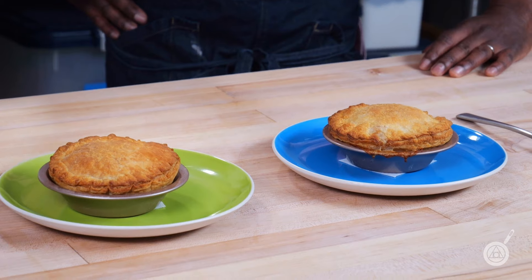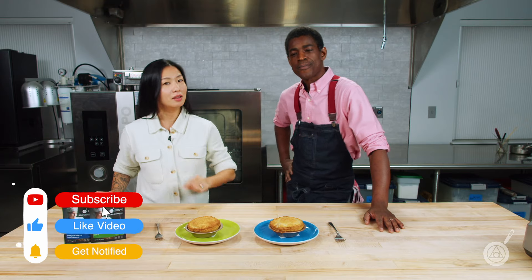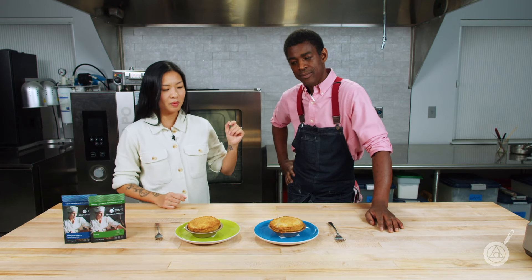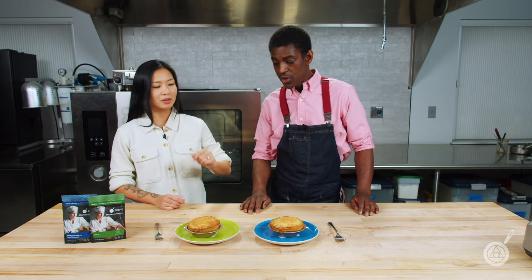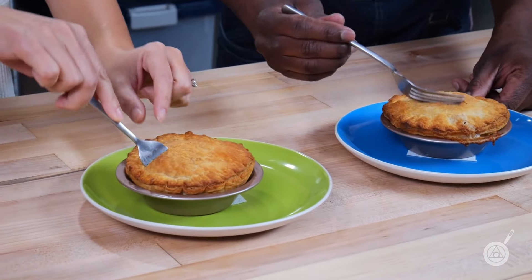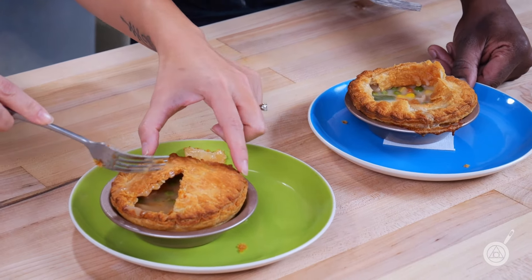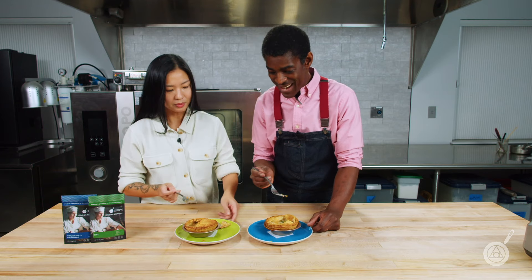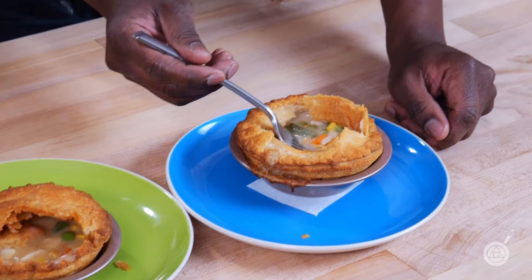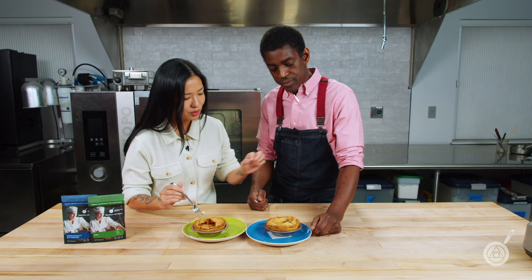We have our pot pies baked — our frozen Modernist Pantry pot pie and our control — and we're about to break into them. Please subscribe, like, and hit the notification button so you get notified of our future meal prep episodes. On the surface, these two look exactly the same. I have the control here — green is control — and I've got the MP version. The MP version has a much more creamy look; the control is a little soupy. It's not completely broken, but it's not fully together. The MP version looks better.